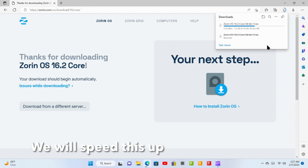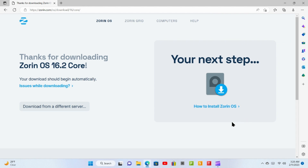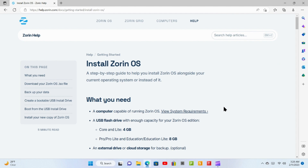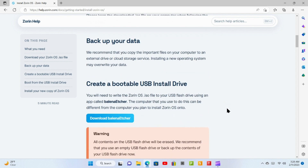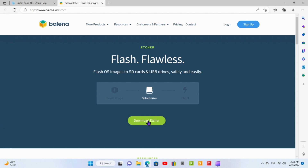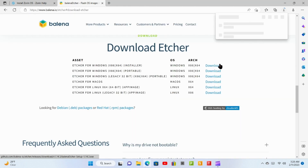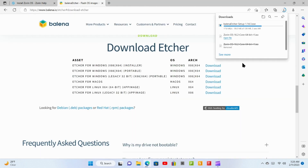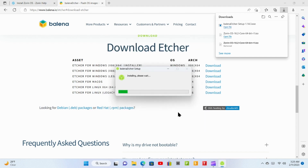We'll speed up the download for this video. Now click on this link to explore how to install Zorin. Read through this page a couple of times just so you're comfortable with the process. You will need to create a bootable drive, so the web page recommends Balena Etcher. It is a free and open source utility used for writing image files. Download the version that fits your needs, then install Balena Etcher. Before you install, be sure you read the license agreement.